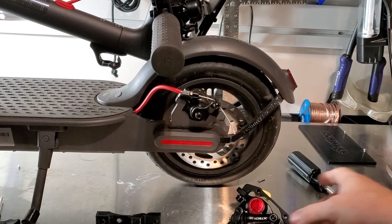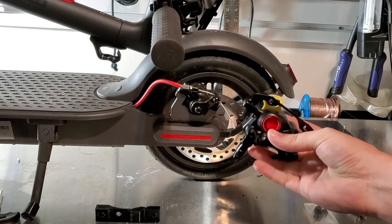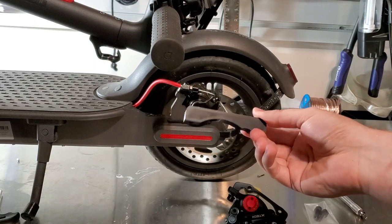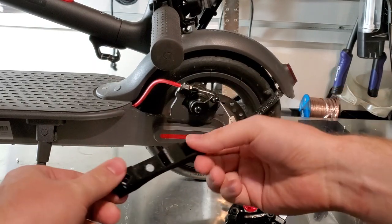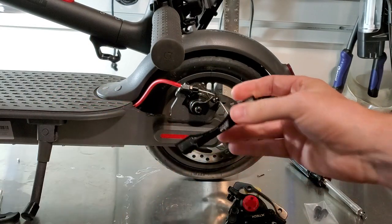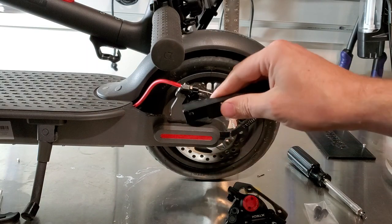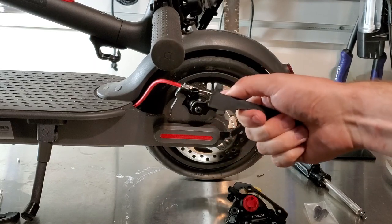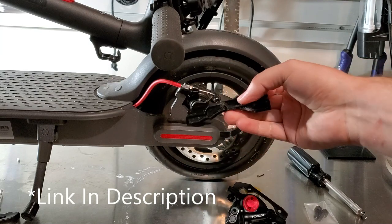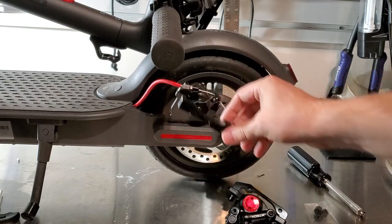Hey YouTube, today I am putting some upgraded X-tech brakes onto my Xiaomi M365 Pro scooter. In order to do that I have this 3D printed piece which I've done in PETG at 100% fill, just to be as strong as possible because this is a brake component. This is the revised finger burst print and it actually does not flex like some of the older versions — they've added a backside which adds a little bit of integrity to the piece.